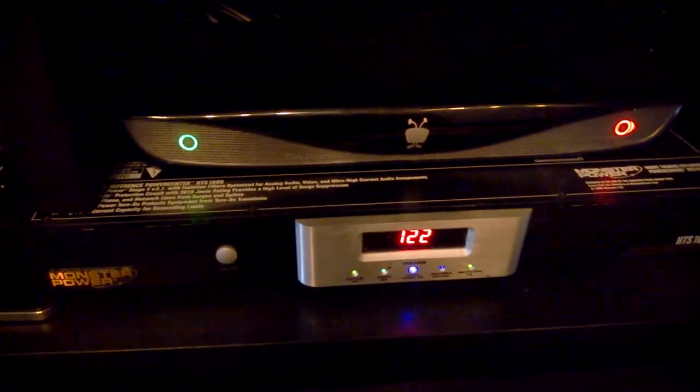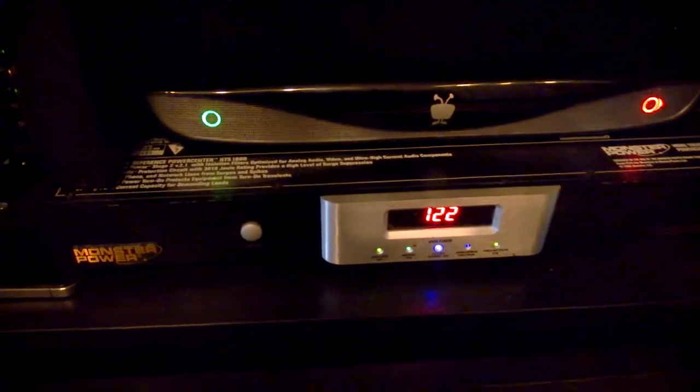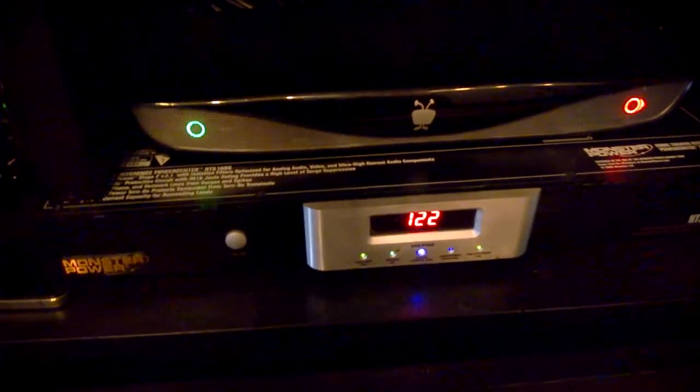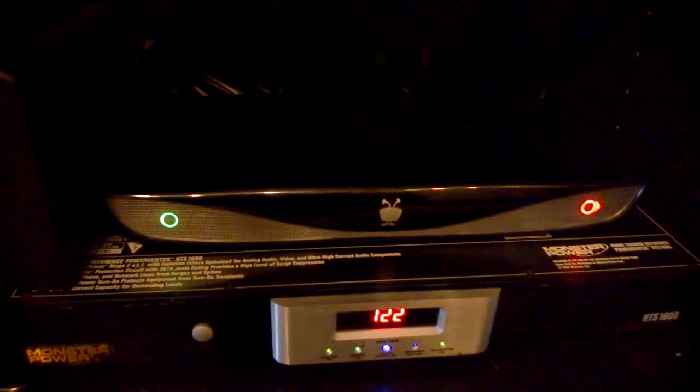Down here we got the Monster Power Center, something I swear by. What it does is monitor your voltage levels, make sure there's no spikes or peaks. It also cleans the power and protects all the devices against any type of power surge. On top of that is the TiVo. To the left we have the N900 Netgear router, and then I got another enclosed HDD hard drive that has some games and apps on it, also connected to the Xbox One.